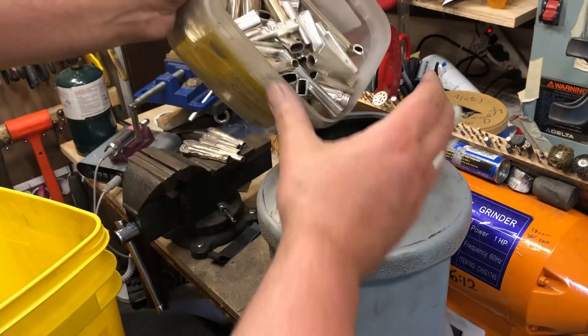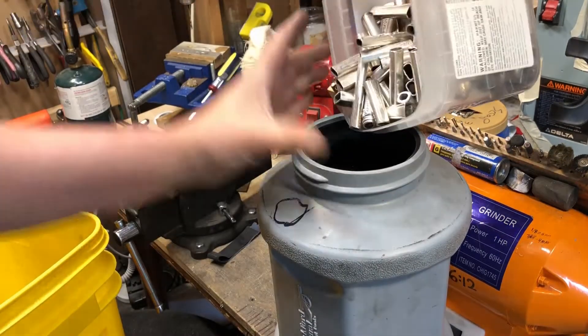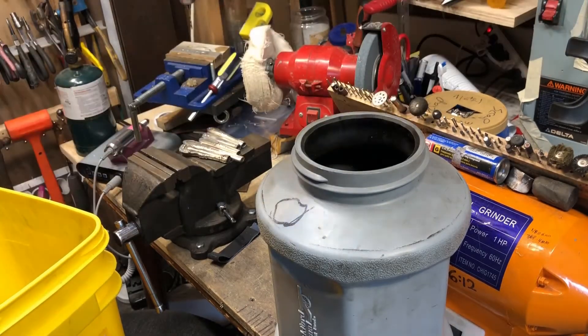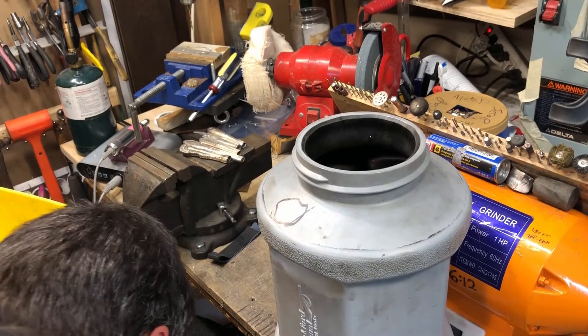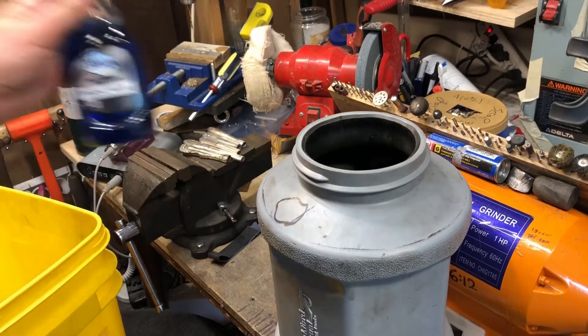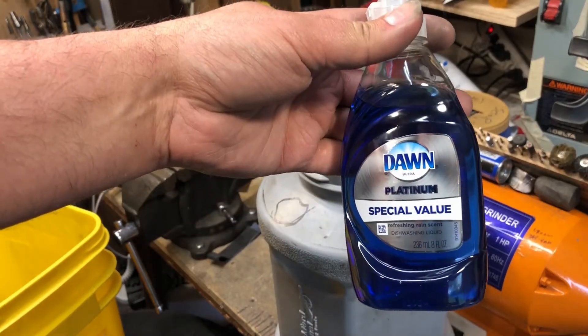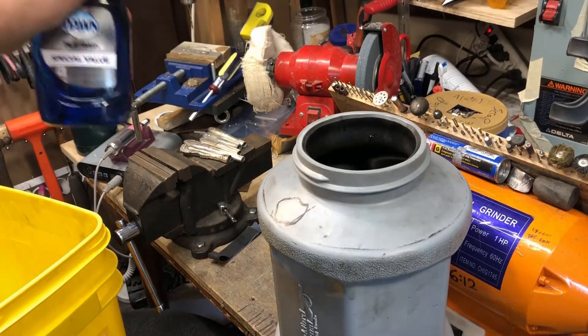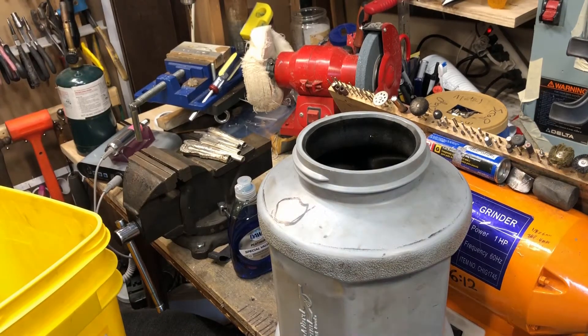I'm going to toss all this stuff in — try not to put in all the extra shavings. I know a lot of people are going to give me grief about what I'm about to do, but I like to use Dawn. I've talked with Frankfurt Arsenal and they've told me it will not harm it. And even if it eventually does, I'm more than willing to buy another drum.